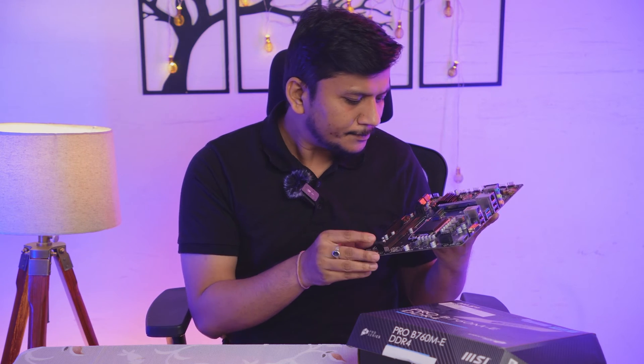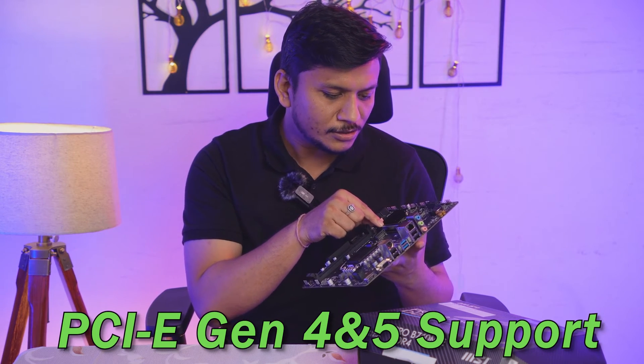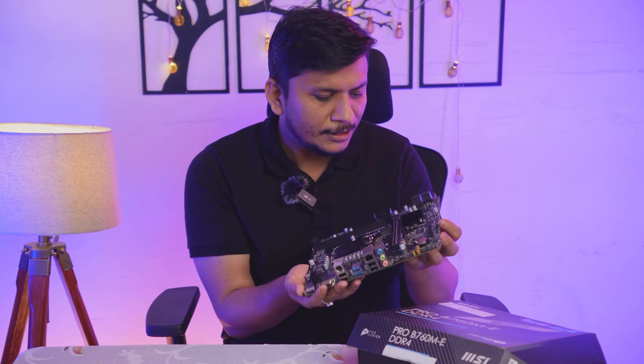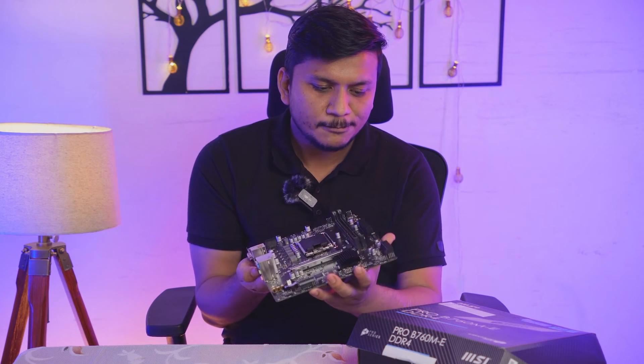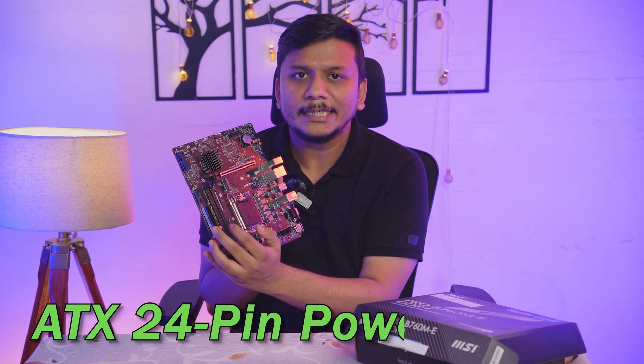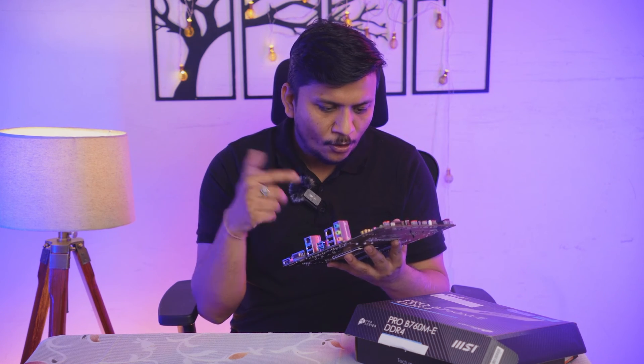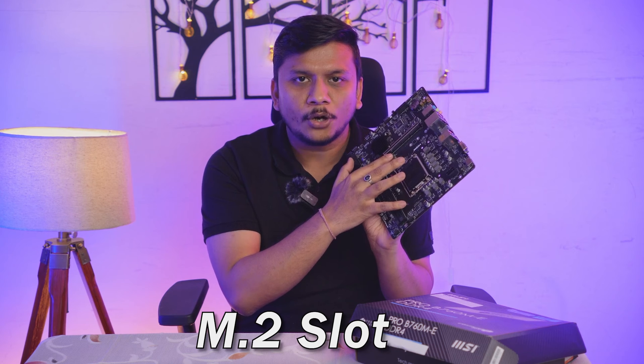Here we can see the processor placement and a PCIe Gen 4 and Gen 5 compatible slot. Talking about its I/O, we can see four SATA connectors, the ATX power supply connector for the CPU, and one M.2 slot.